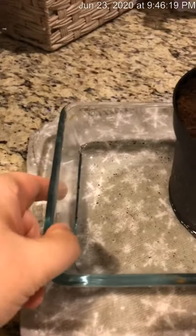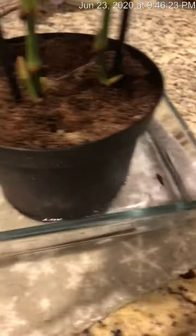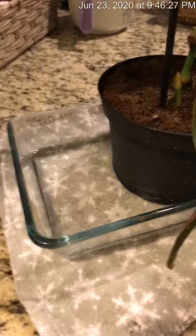And if you can see, there's water down here. So what I do is I just put some lukewarm water in the bottom, and then I take her.